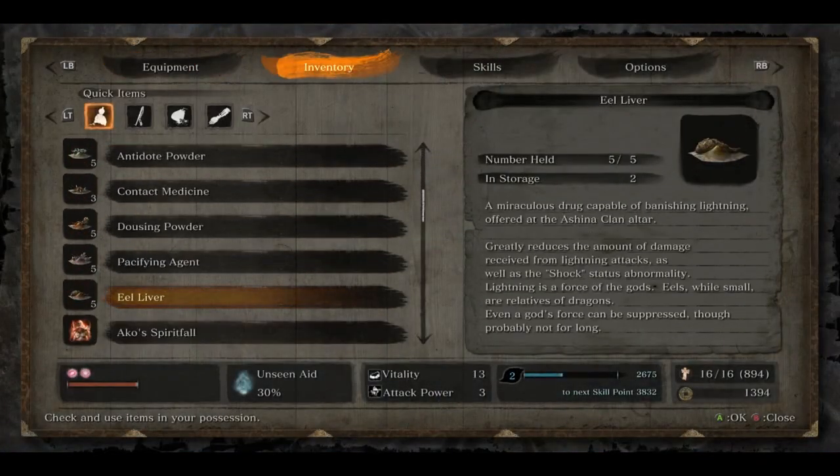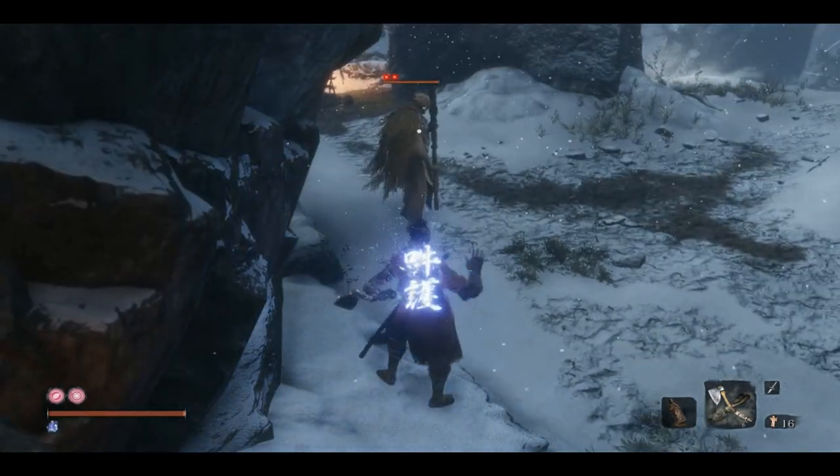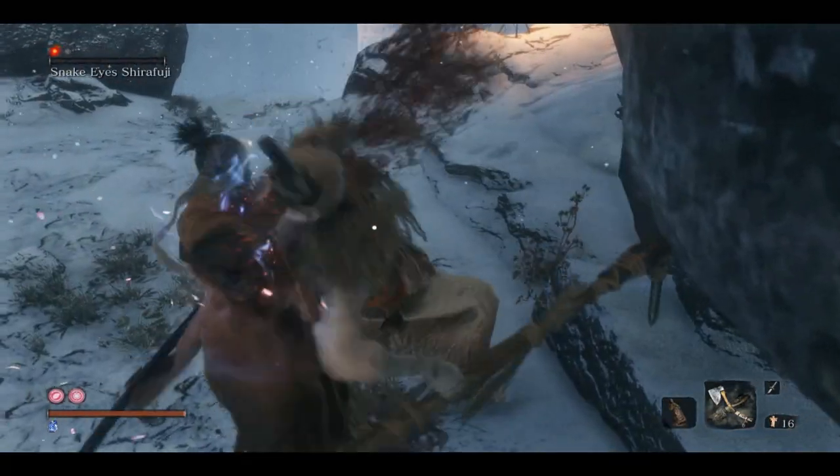Go ahead and start to sneak up on the boss. Use some Ungo's Sugar to reduce physical damage taken. Sneak up and get your free 50% kill.